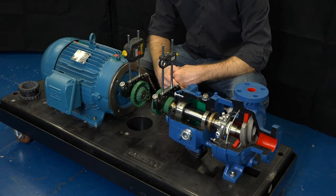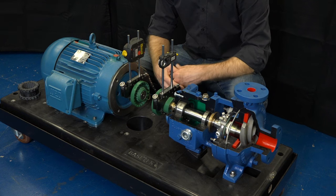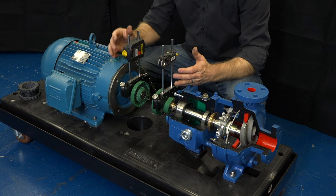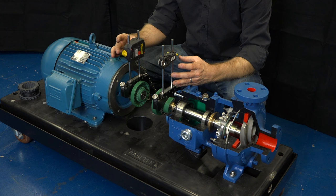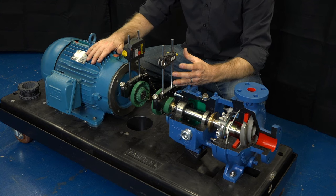We are now ready to perform alignment. We would recommend using a laser alignment tool. These tools very precisely measure the alignment of the pump shaft and the motor shaft because there are sensors that are directly attached to each. The additional advantage is that the tool gives you guidance about how to relocate and position the motor so that it is fully aligned with the pump.